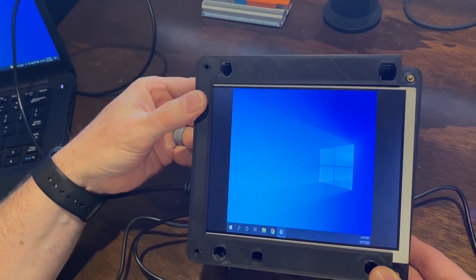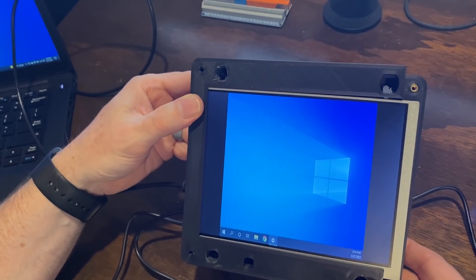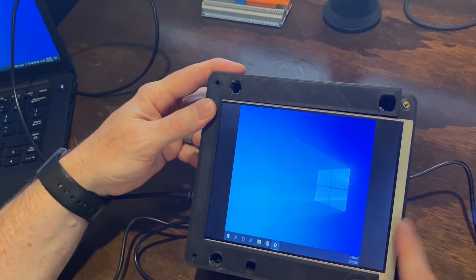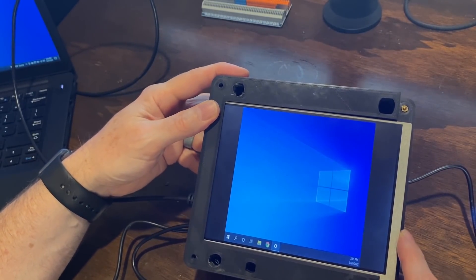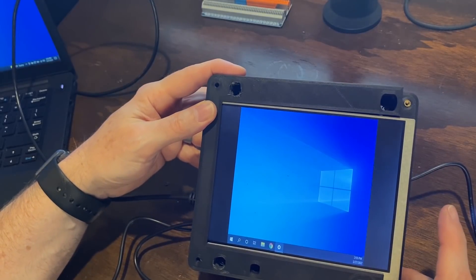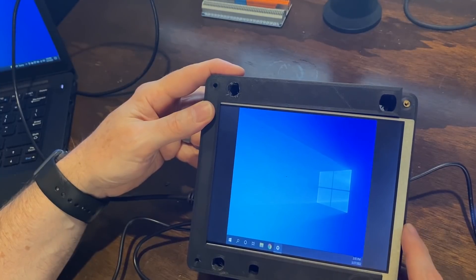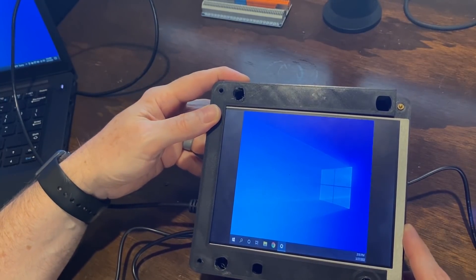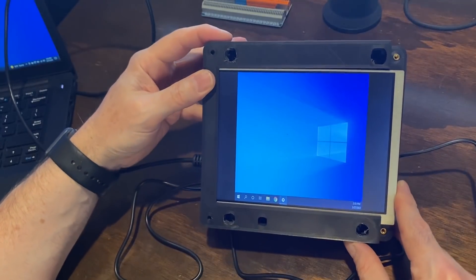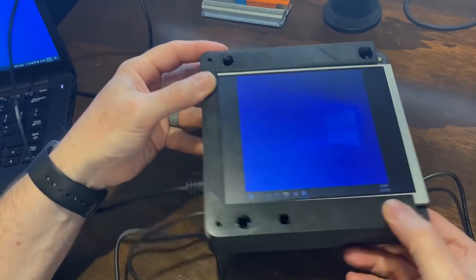I have made some progress on the main part of the T-Deck — the screen and the bezel with all the buttons. I did get the screen in; it's just one of those $30 Chinese LCD screens, nothing super fancy. I wish I had something with a little bit higher resolution, but anything with better resolution is considerably more expensive, so I think I'm just going to stick with this one.